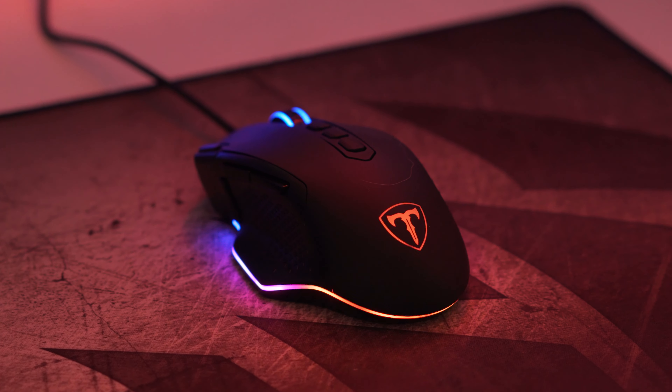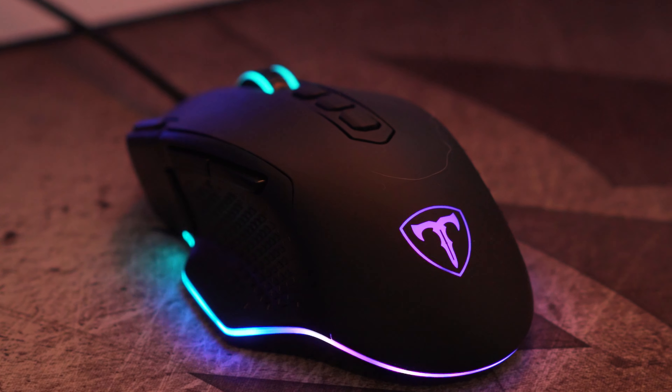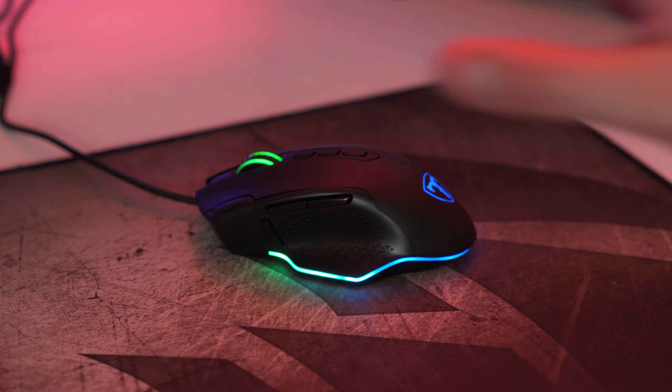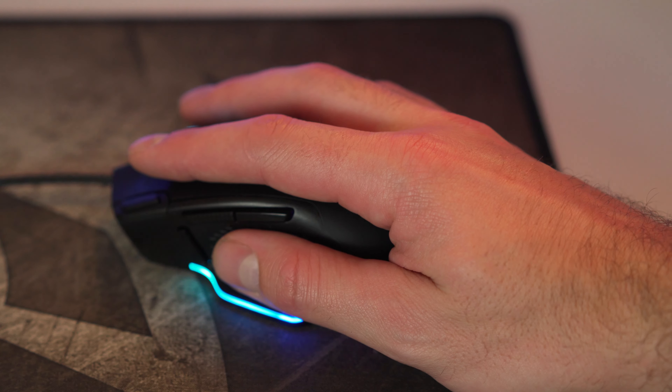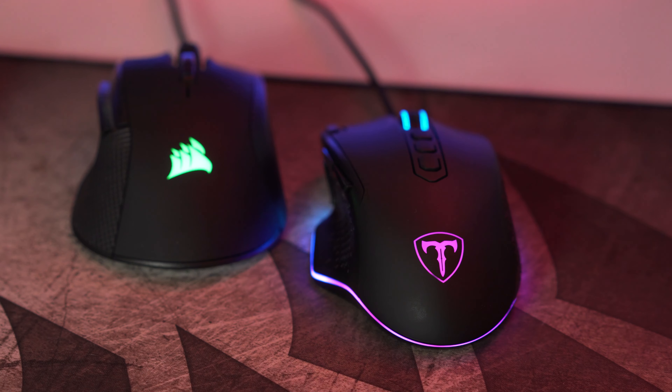This mouse came from Victsing, but if you look at it on Amazon it's actually listed under a company called PicTech — not sure if they're the same company, but that's just so you guys can find it. This mouse has an ergonomic FPS-style layout and for medium to large hands like mine it's totally fine. It's just a little bit narrower than my usual mouse, which is a Corsair Ironclaw. As you can see in the comparison right here, the Corsair Ironclaw comes out a bit more in width. If you're used to a wider mouse you may want a different option, but once I got used to the width it was still an enjoyable FPS experience.